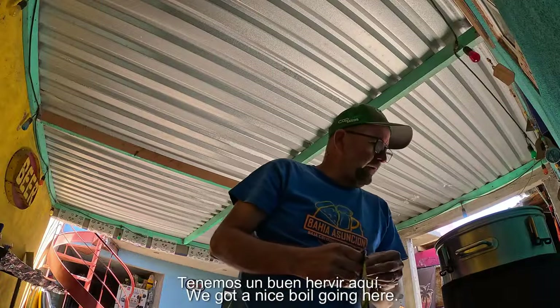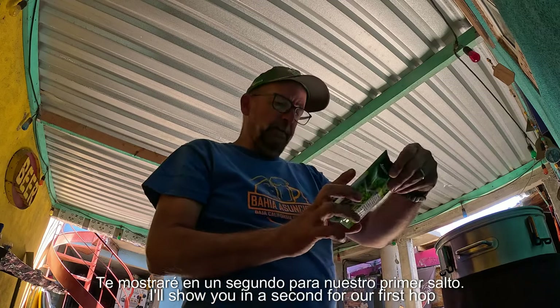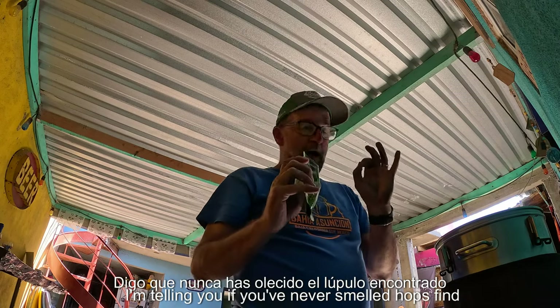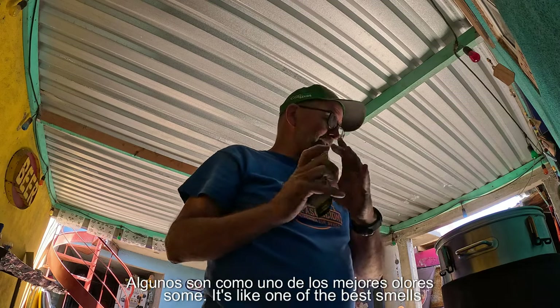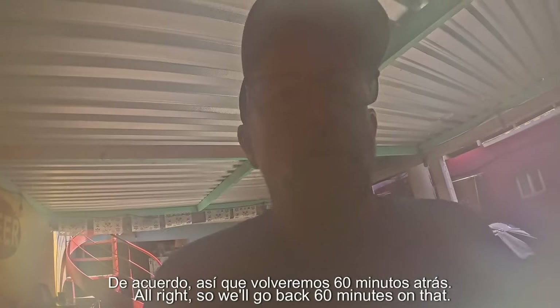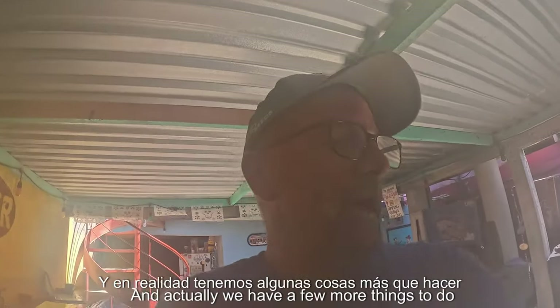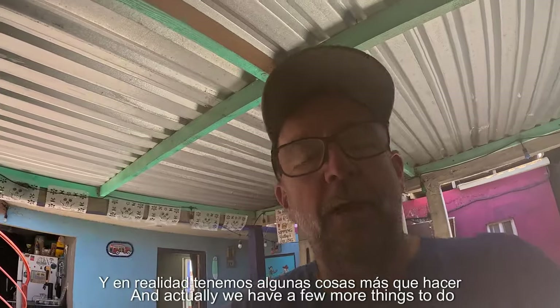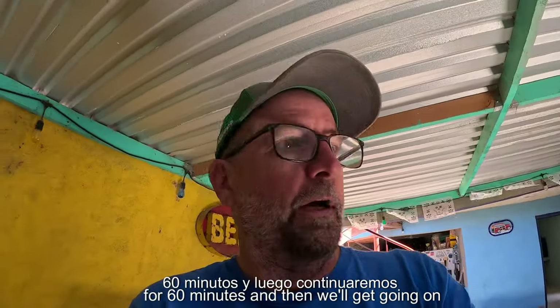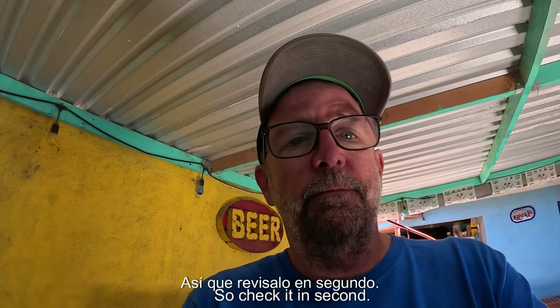We've got a nice boil going here. Our first hop addition is a half ounce of Magnum. If you've never smelled hops, find some — it's like one of the best smells in the world. Never gets old. We'll go about 60 minutes on that. The boil will go for 60 minutes, and then we'll get going on the fermentation.